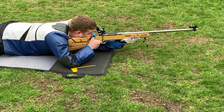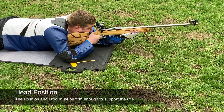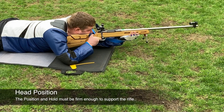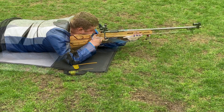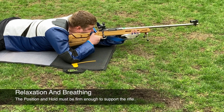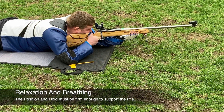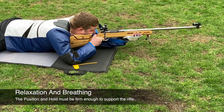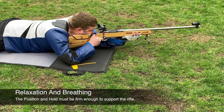Once you've established the key elements of the position and hold, you can then look at head position. You need to make sure the cheek is resting lightly on the cheek piece and your head is kept upright with the right eye level and square to the line of the rear sight. Finally, once everything is set up, you can start to relax and think about your breathing. As you breathe in the barrel dips down, and as you breathe out on the exhale the barrel lifts up. This is something to consider when moving on to the next marksmanship principle: the rifle must point naturally at the target without undue physical effort.